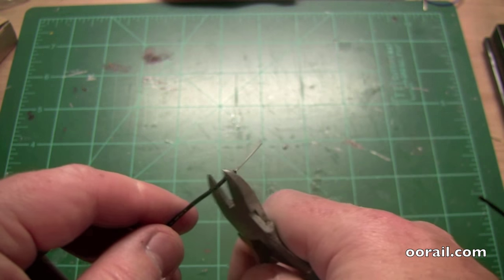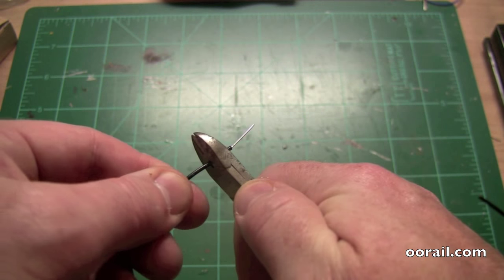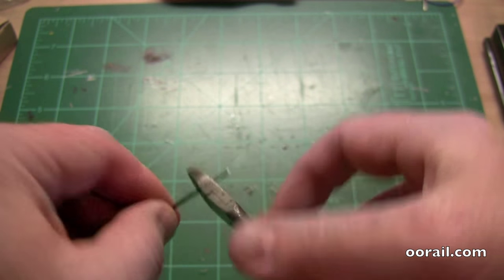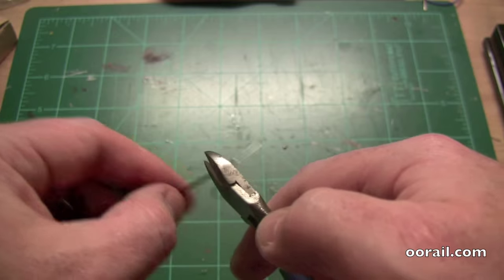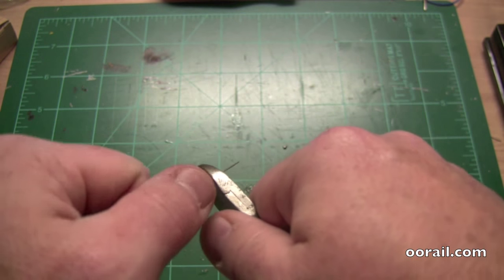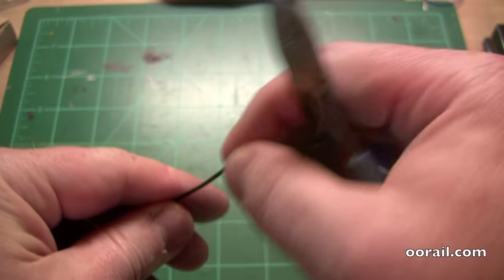Just to recap: you simply put the snips on it. You need to hold it, or you can spin the cable in your hand to turn it whichever way you want. You can spin the snips, or you can spin the wire. Then you just put a little bit of extra pressure on it, grip the wire, and pull the insulation off. And there you have it.